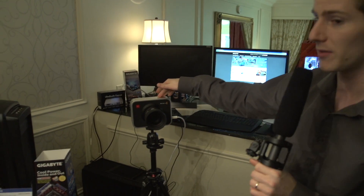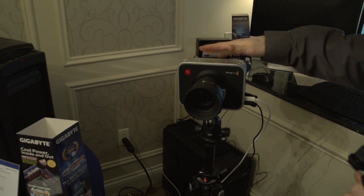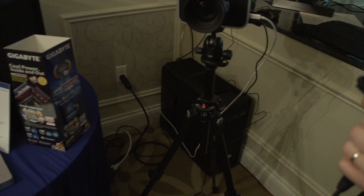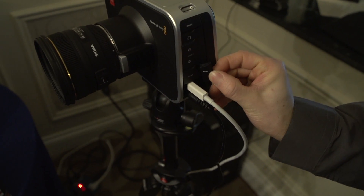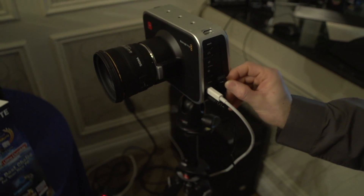This is Blackmagic's new cinema camera — a 2.5K camera that's been on pre-order for months. It comes with $1,000 worth of software just for scopes and can output scope and waveform data. It does have a Thunderbolt port, labeled clearly as such, though it's for monitoring only. However, it's not just DisplayPort — it is capable of daisy chaining and outputs additional data as well.